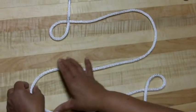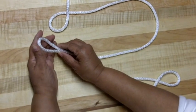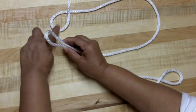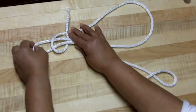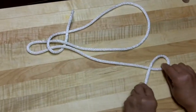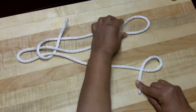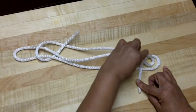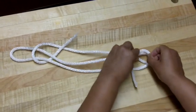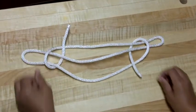Now what I'm going to do is take this — this is called a bite — make a bend there, and I'm going to insert it in this loop. And down here, I'm going to repeat the same process: I'm going to grab this and insert it in this loop.